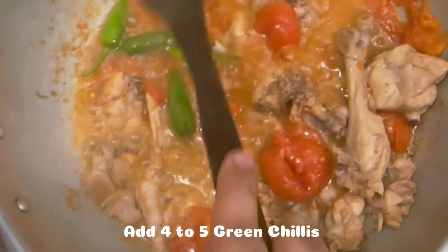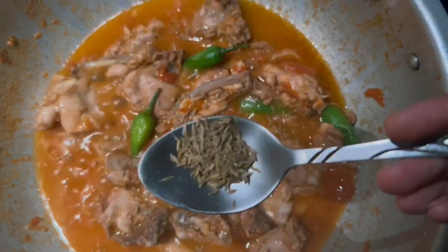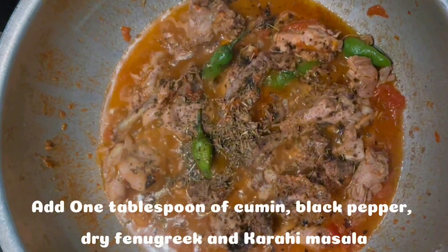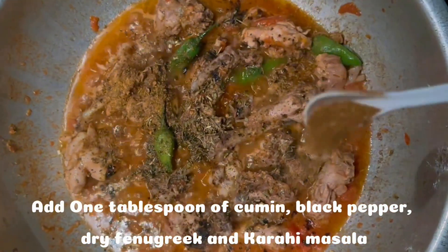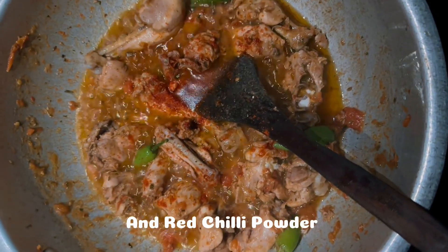Add 4 to 5 green chilis. Add 1 tablespoon of cumin, black pepper, dry fenugreek, karahi masala, and red chili powder.